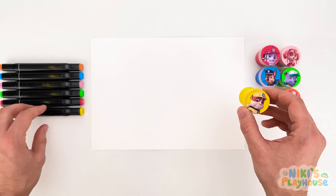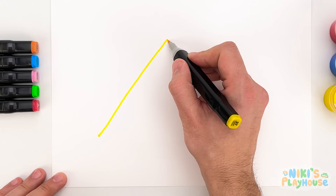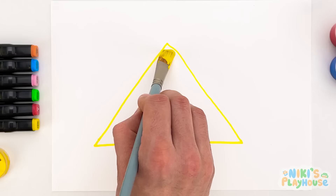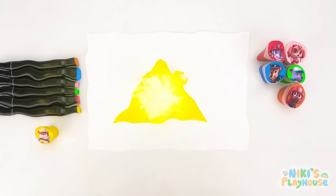Let's draw a triangle using Rubble's color — yellow! I need to draw three yellow lines — that makes a triangle! Now we need to paint it. Rubble has yellow paint — we can use this to color the triangle! Do you know how many sides the triangle has? Let's count together: one, two, three! The triangle has three sides! We've finished painting the triangle and found Rubble — look at his yellow hat!